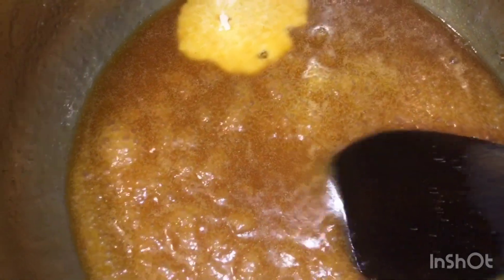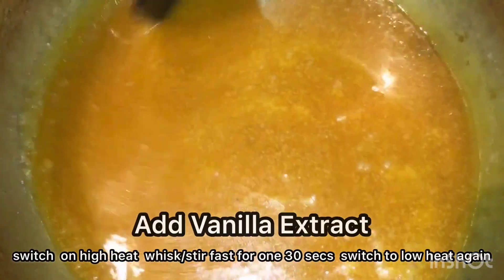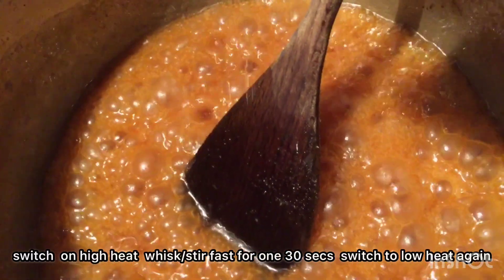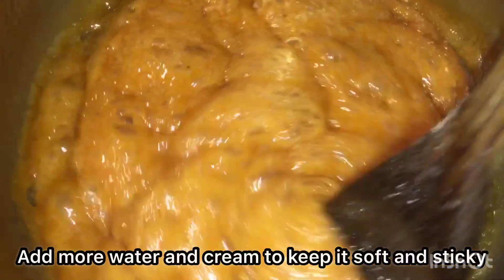Turn up the heat on the hob, then make sure to turn it down. Add your cream gradually, then get your vanilla extract and add. You need to turn the heat up and down — do not burn it. Mix until it's sticky and thick.